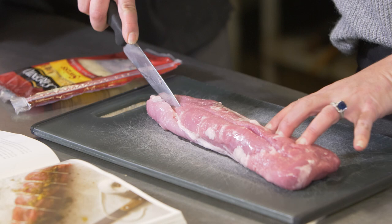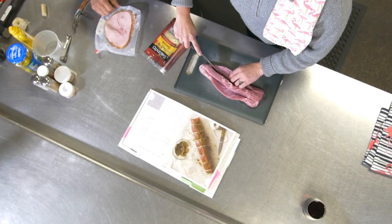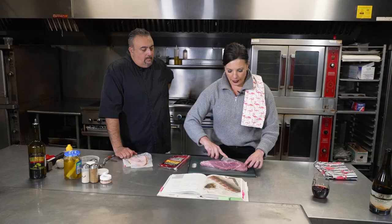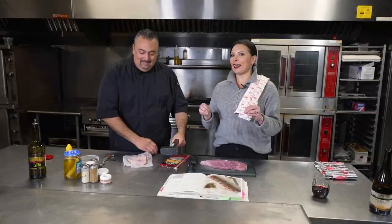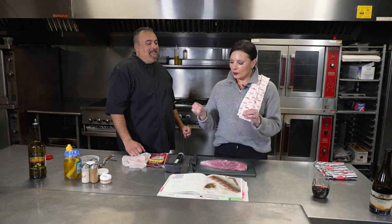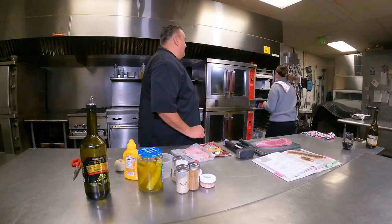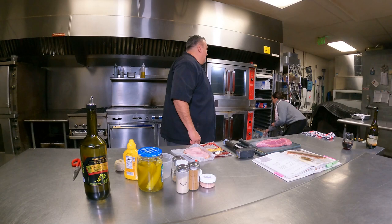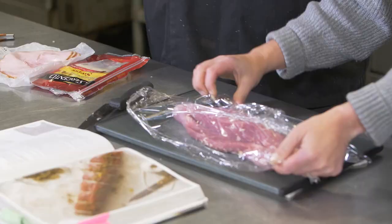In order to get the things stuffed inside, we actually need to flatten this out a little bit. So we're not going to cut all the way through, but I'm going to cut two lines like this, and we want to be able to open up the tenderloin just a little bit. Some people would take a meat tenderizer to flatten it, but I actually have a mallet from my garage — there is nothing more satisfying than pounding out this meat with a mallet.